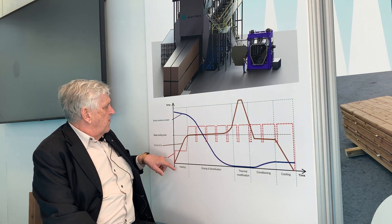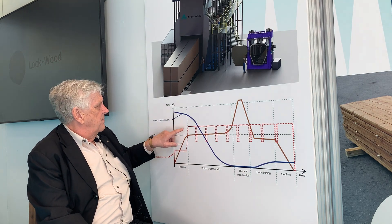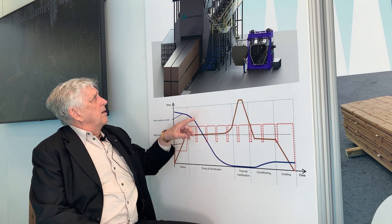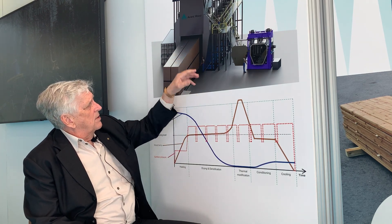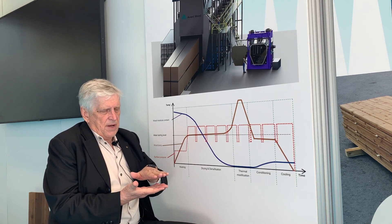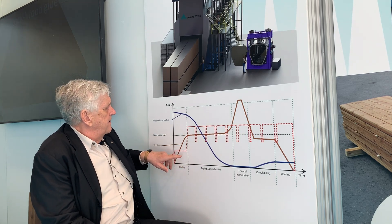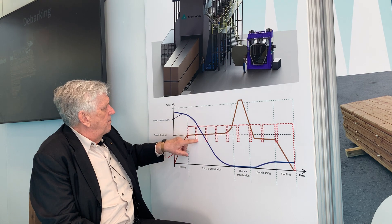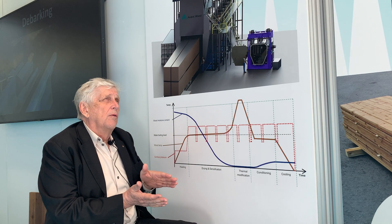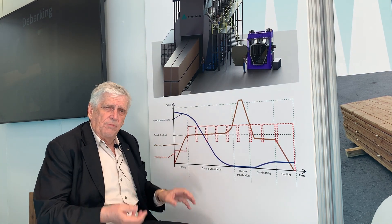What is different from us compared to all other thermal wood suppliers is that we have mechanical compression in the kiln. We have servo motors that exert extremely high pressure in the wood — up to the same as 14 meters of steel loaded on top of the wood. This red line shows that we first squeeze the water out from the wood and then release the pressure.